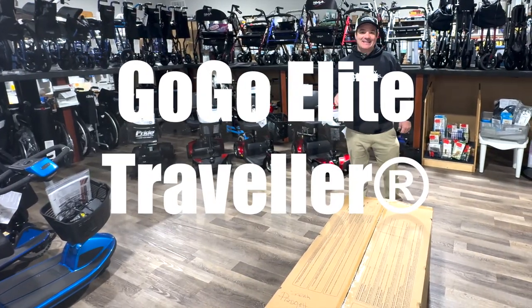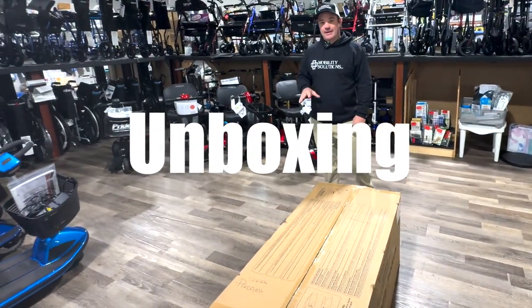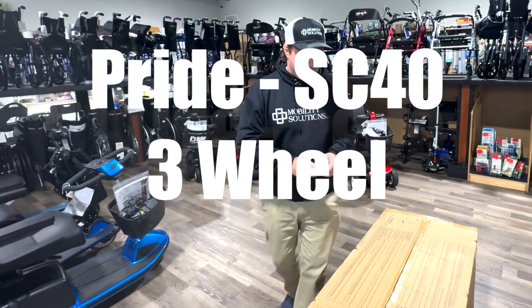We're going to unbox the GOGO SC40. This is the Elite Traveler with standard batteries.